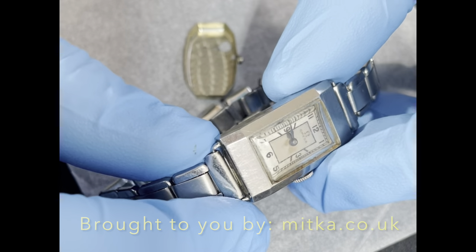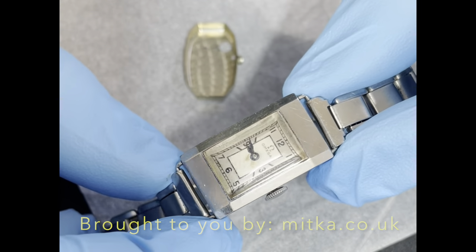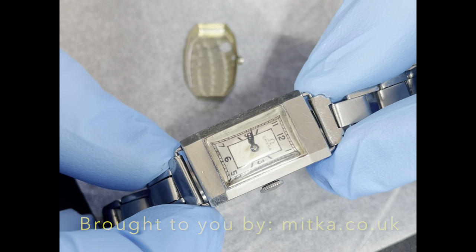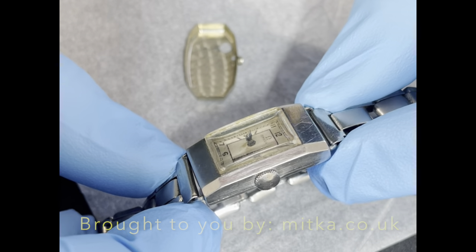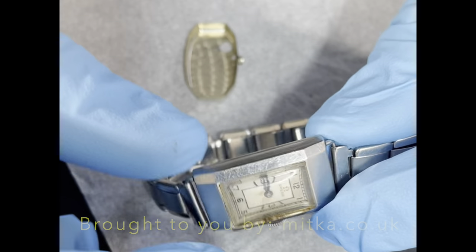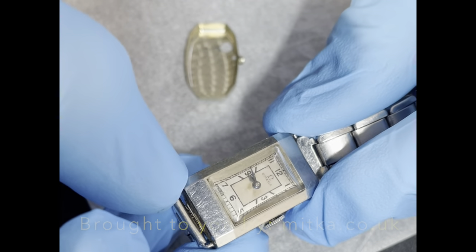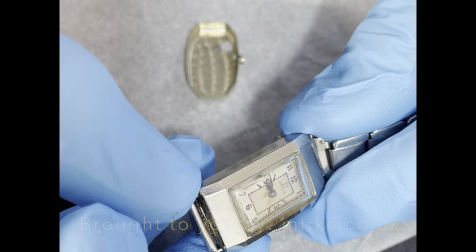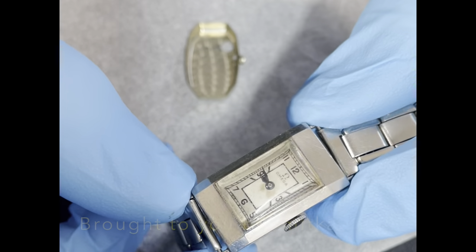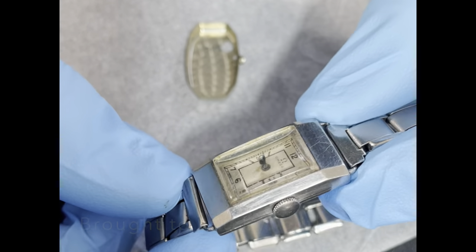Somebody will probably comment and say that's not the original finishing of the case. If somebody sends me an ad of how it was, that's fine. But it looks like somebody's refinished this once before — it does have some vertical brushing here and along here, and somebody has brushed something on the side, which is a bit hard to catch in the camera looking under the microscope. So I'll try to recreate what I think it might have looked like new. And if not, it's going to look great anyway.